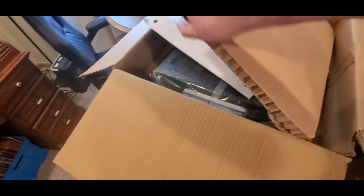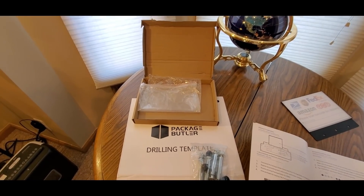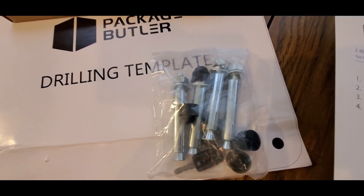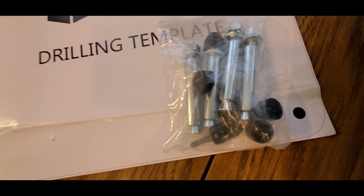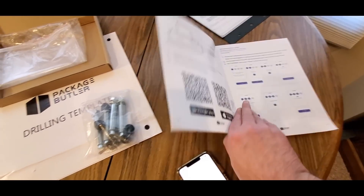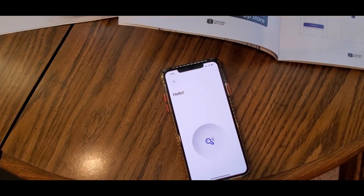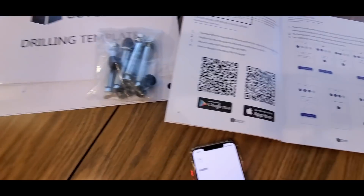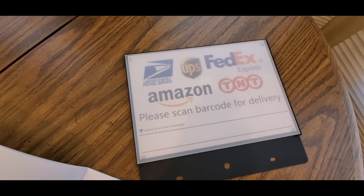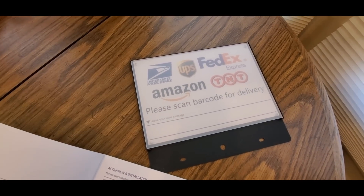Alright YouTubers, this is what you get: the drilling template, the bolts, extra keys, the manual — really thick manual so you might have some reading to do. You get the QR codes, the iPhone setup, just gotta plug her in, and then you get the sticker for Amazon, TNT, FedEx, UPS, and the post office.